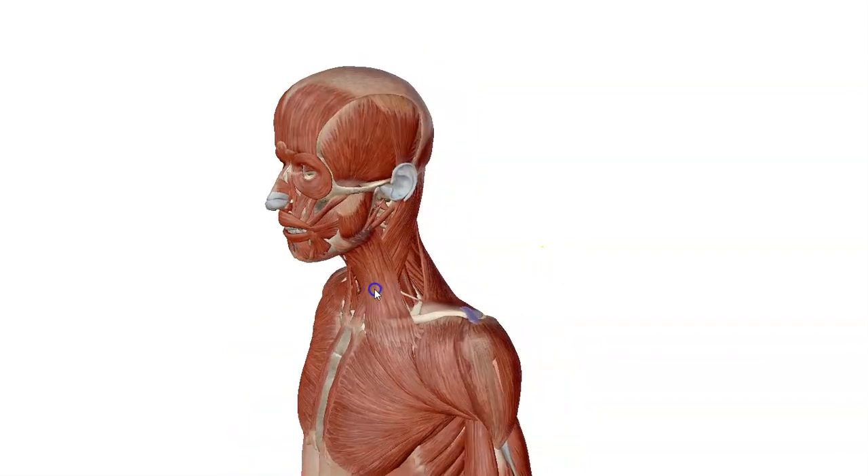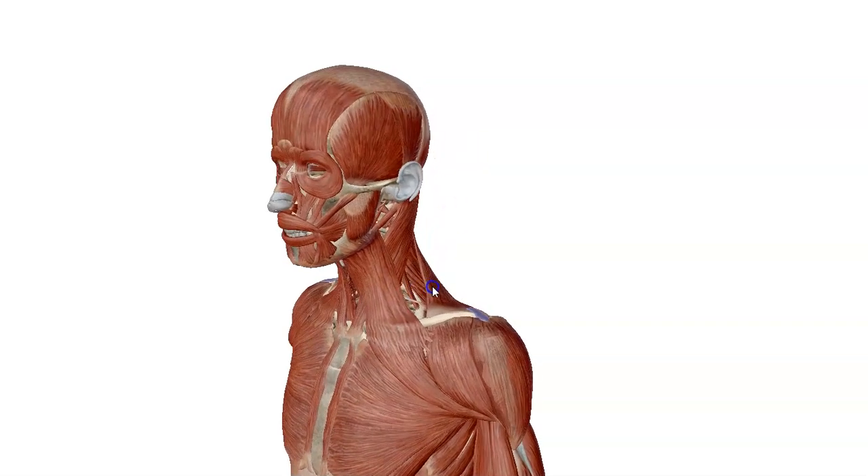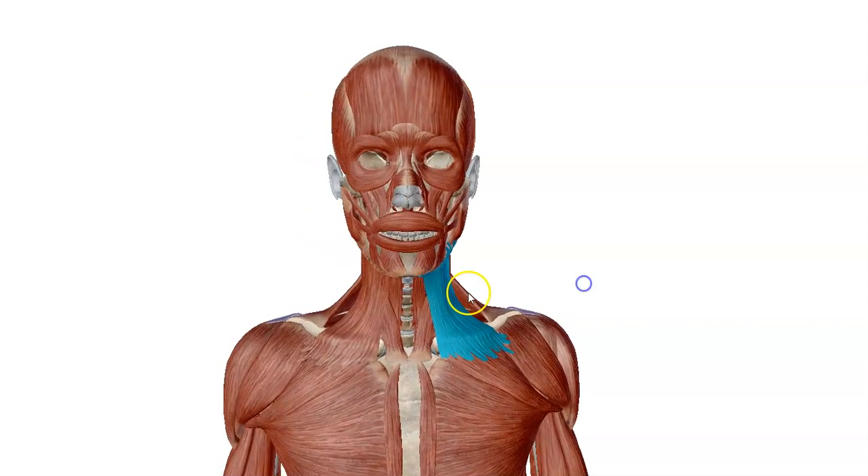Turning this image to the side, we have the temporalis muscle and the occipitalis muscle at the base of the cranium. From the side of the neck area, we have the sternocleidomastoid, the platysma, and sternohyoid muscles.